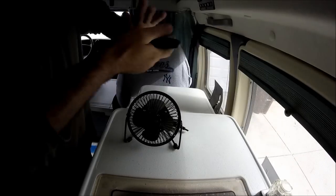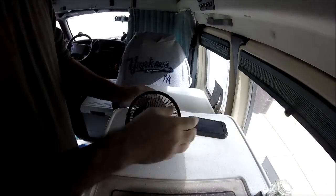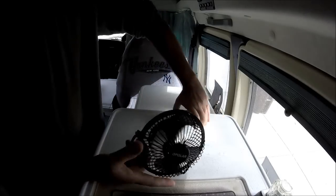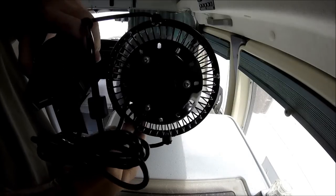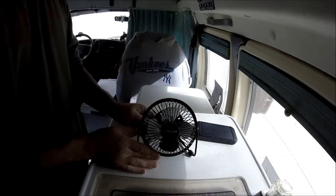I'm going to plug this little fan into the battery pack and see how it does. On the back there's one little switch to turn it on and off.